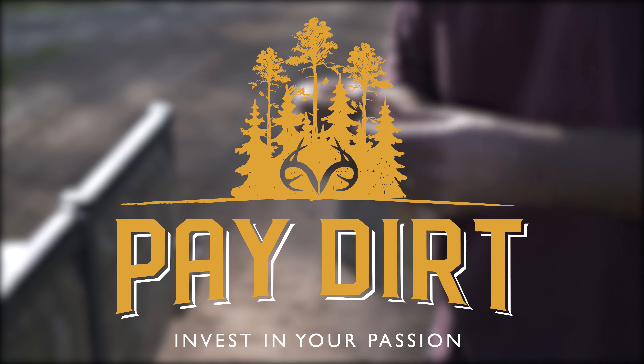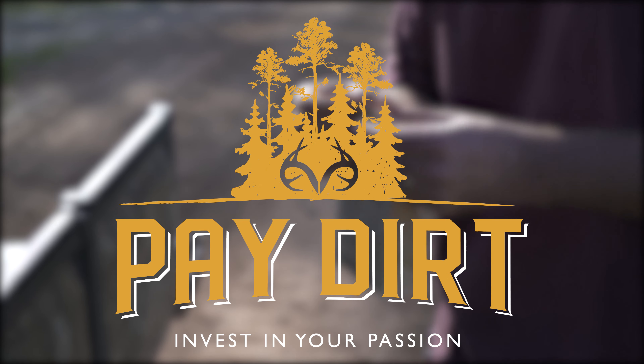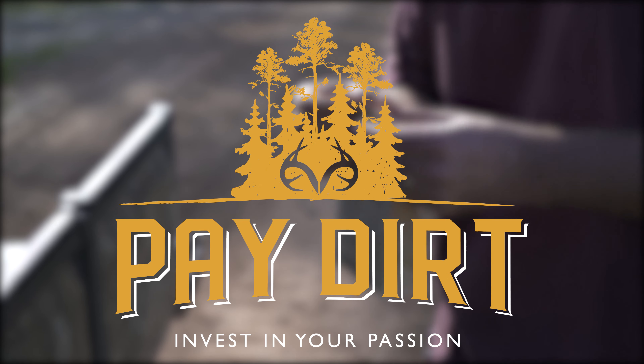We're lucky here in Georgia — we've got the University of Georgia that provides a service for us. We'll just take the samples, put them in this bag, take them to the 4-H office and they'll send them off for us at about $8 a piece. So it's pretty beneficial and cost effective.